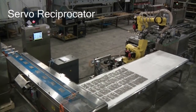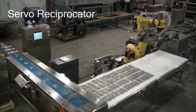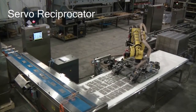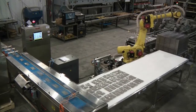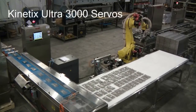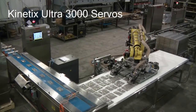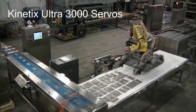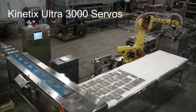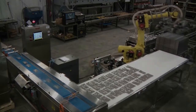A servo reciprocating conveyor accepts pouches single-file from the filler and stages them for the six-axis FANUC robot. The reciprocator features Allen-Bradley servos and encoded positions to line up the pouches. This method also allows staging of additional size pouches for added machine capability. The robot is synchronized with the staging conveyor to maximize the line speed at 200 pouches per minute.